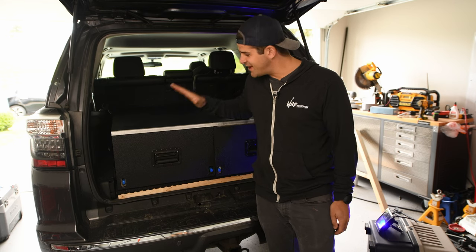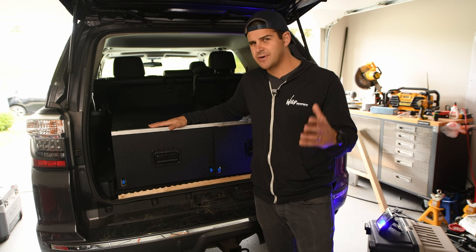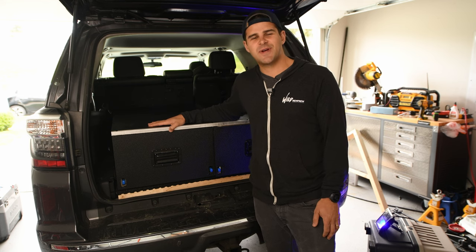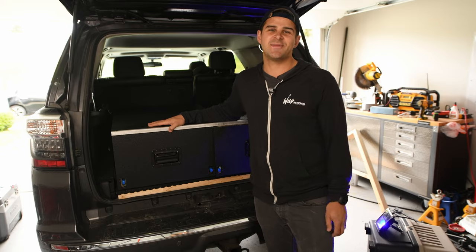Thanks so much for watching. I hope you were able to design yourself a nice drawer system for your 5th Gen 4Runner, SUV, or truck. I really enjoyed the process and I hope you guys found the video useful. If you did, please like and subscribe — I hope to come up with a lot more videos and always appreciate the support. Hope to see you guys in the next video. Bye now.